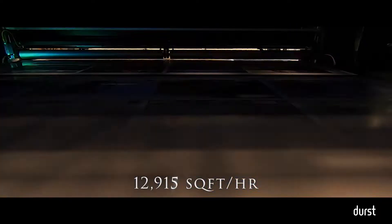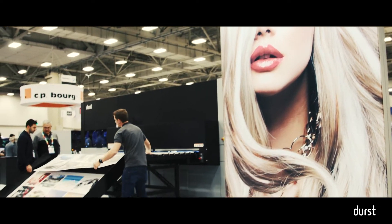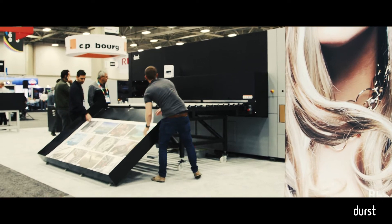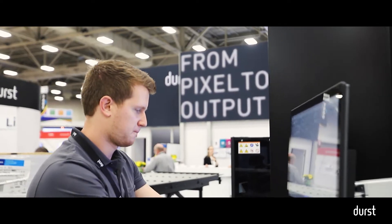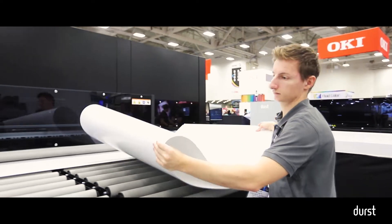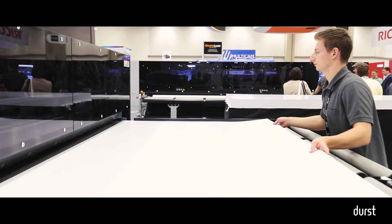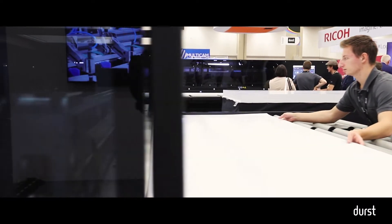The other thing we like to talk about is our ability to run very high quality and also very fast. We're able to effectively meet both ends of the spectrum depending on our customer requirements. This is a platform and something we really emphasize. A lot of people talk about the speeds per hour that they can run — we like to talk about the amount of work you can run in a week or a month. We've got customers running this platform that are running over a million square feet in a month.